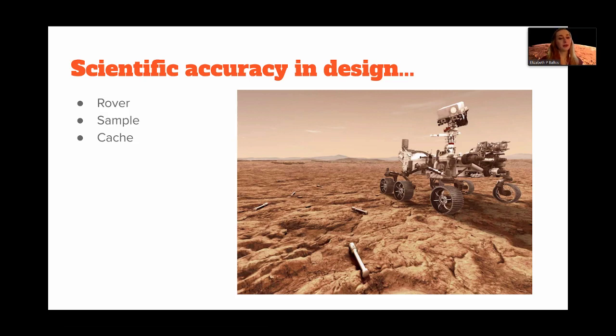It's the same with the sample and the cache. The Perseverance rover is going to find samples from the surface of Mars that it thinks might contain evidence of life or other information useful to NASA scientists. It places those samples inside a tube and then leaves them in a cache spot for later missions to pick up — presumably manned missions to Mars.